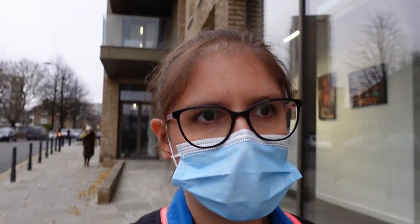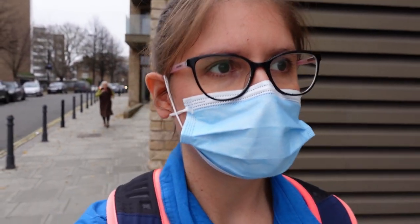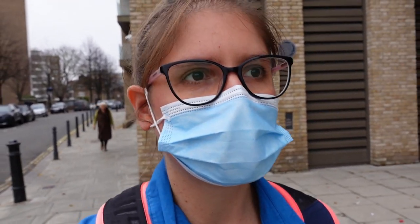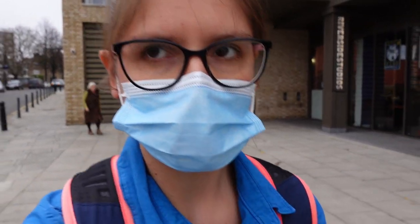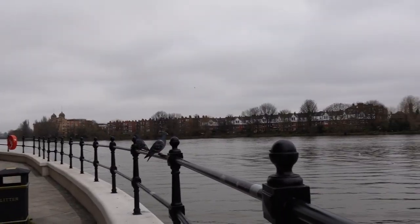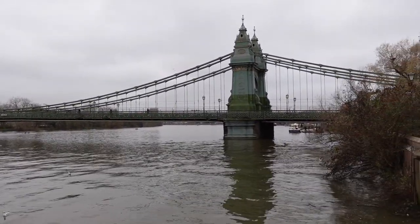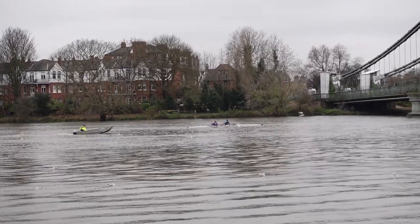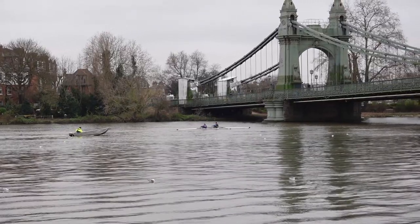A lot of times when I'm at work I get to be near the River Thames and it's just always so peaceful to be near any kind of water. We've got some interesting activity — some rowers out there. It's a very grey day so don't be surprised by the blahness of it all, but it looks pretty still. I always appreciate visits near the river; it's very good for the soul.